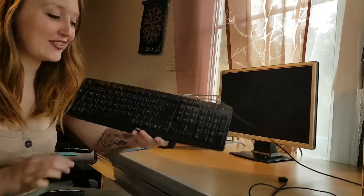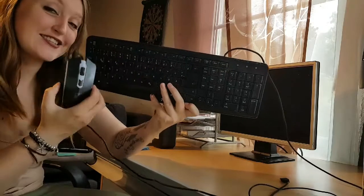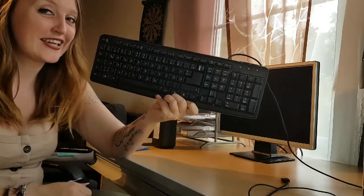If you want to learn how to clean a dirty keyboard and a mouse, then stay tuned and watch this video until the end.